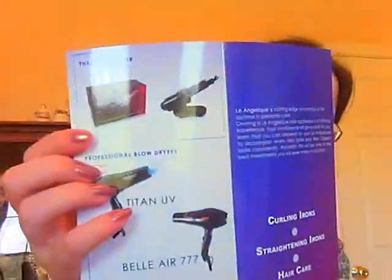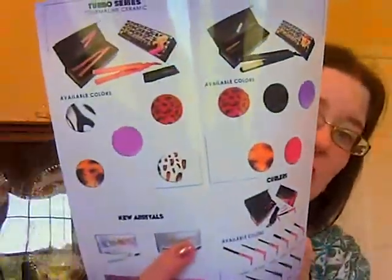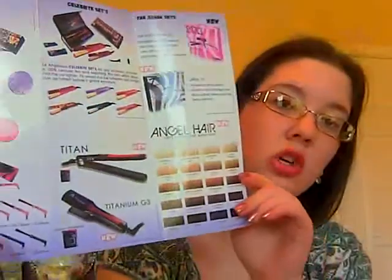There's a pamphlet that shows all their other products — not only flat irons but also curling irons, hair dryers, mascara wands, serum creams, and a thermal hair iron holder. I've had one of those for a while and I love it. The pamphlet shows all different curling irons and flat irons — they have really cute ones — and they even have hair extensions which look pretty nice.